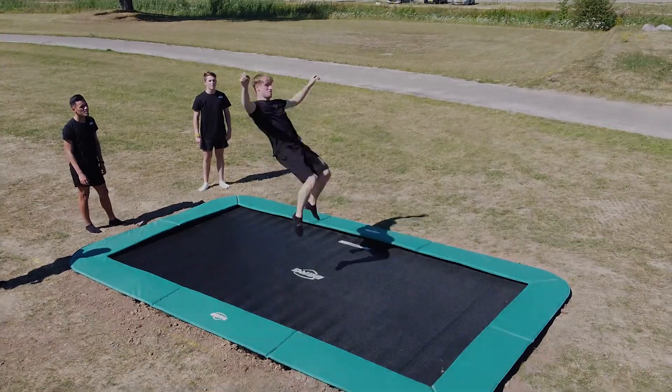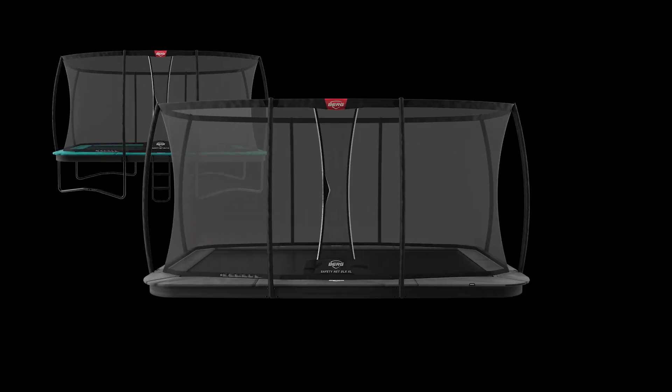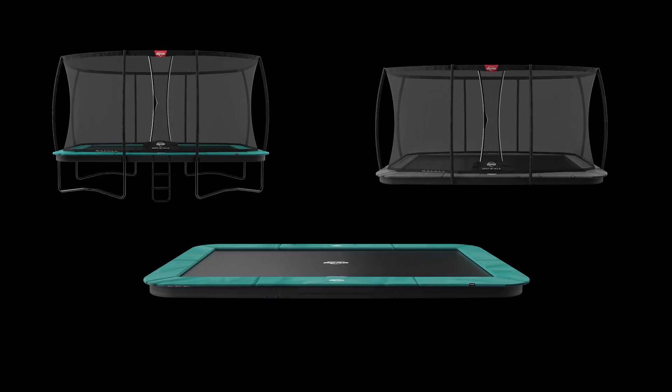The Altem Champion 410 is available as regular with net, flat ground with net, and flat ground without net, in green and grey.